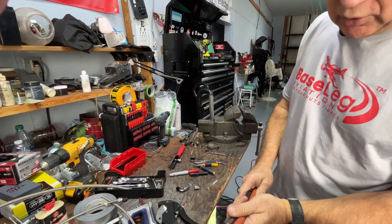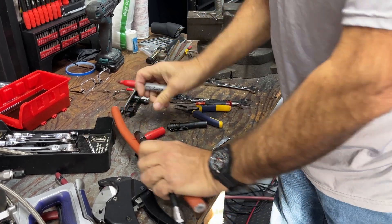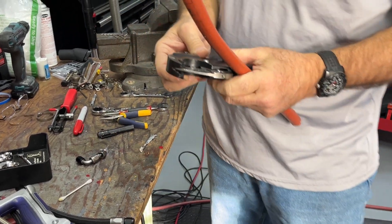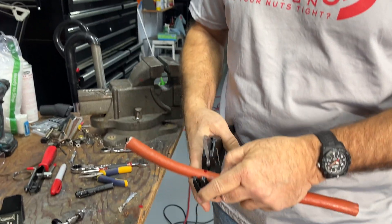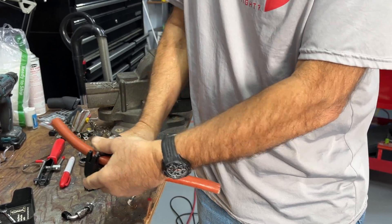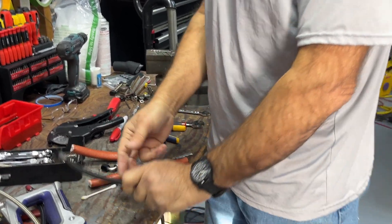Here's some fire sleeve. Mark the length we want — we're not going to go all the way up covering the fitting because you've got to be able to get a wrench on it. Here's a nice set of basically PVC cutters; they work really nicely for cutting fire sleeve without fraying it. Just put it in there, squeeze it down, and it cuts right through.